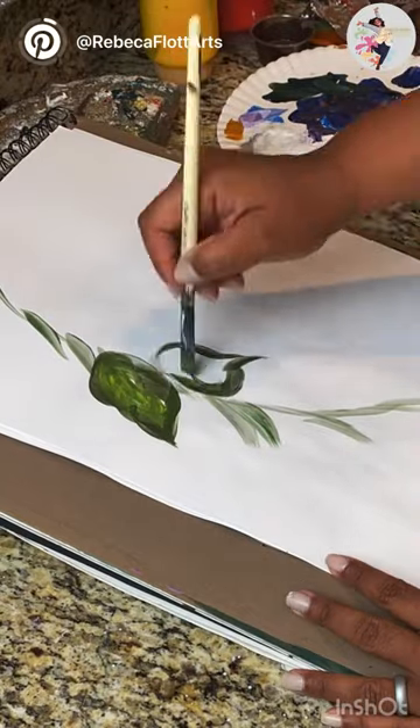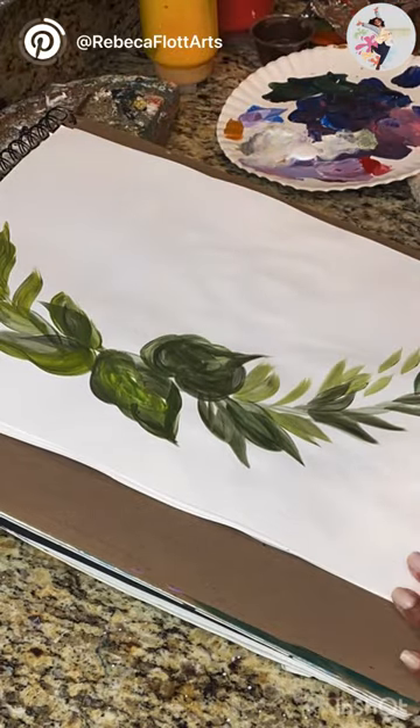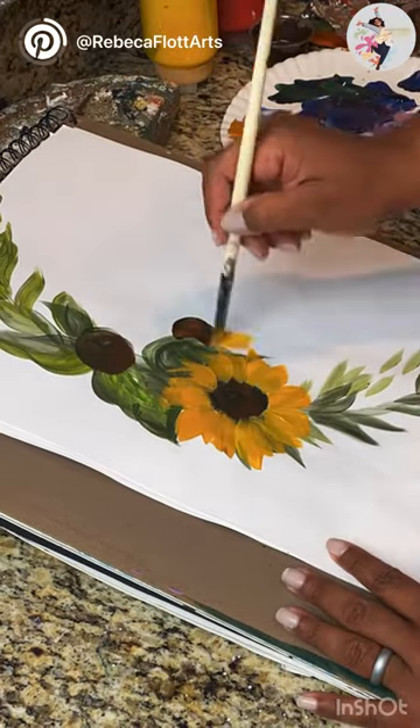Hey guys, Rebecca here. The inspiration for today is bringing some flowers. I started with my little friend's sunflowers — I brought a little tree, little sunflowers there.